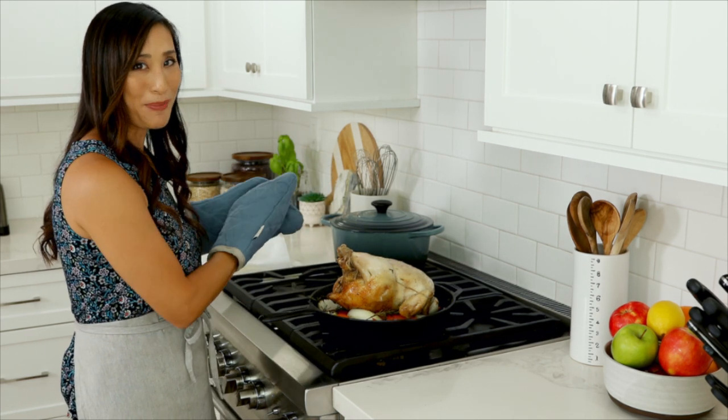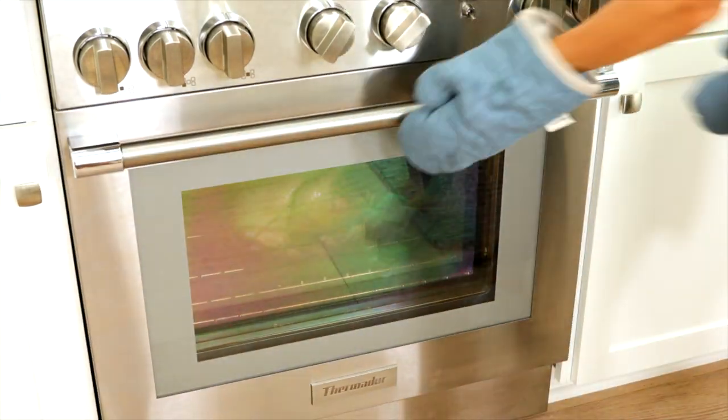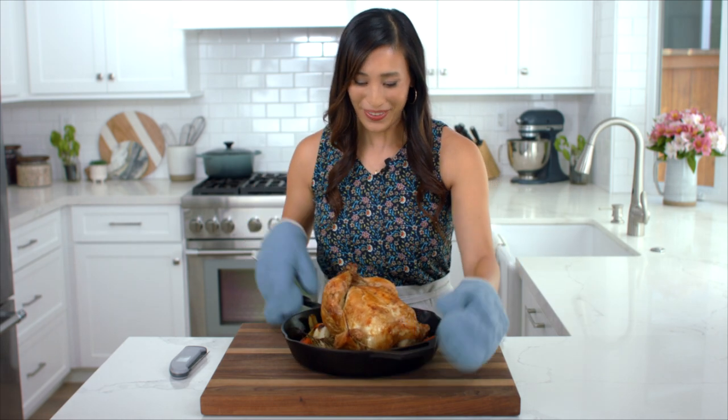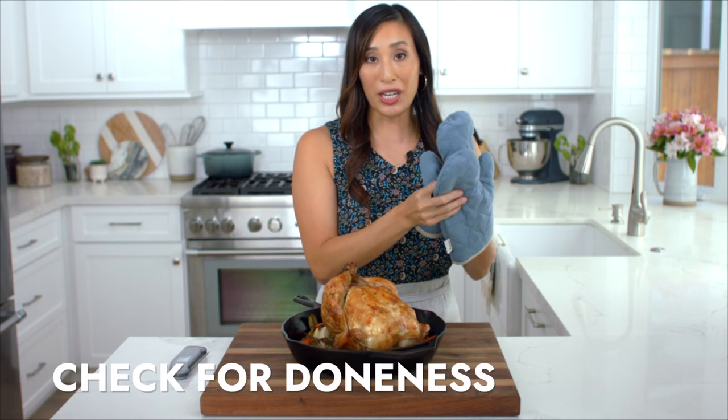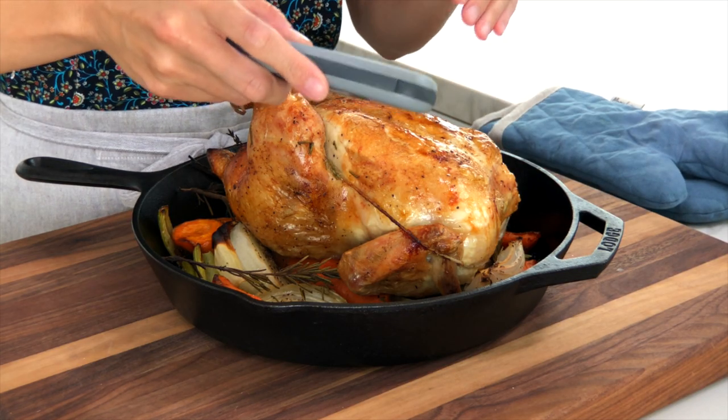Return the chicken to the oven for about 25 to 30 minutes. When it comes out, check for doneness using an instant read thermometer in the thickest part of the breast.